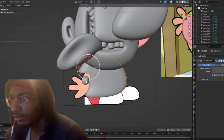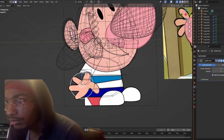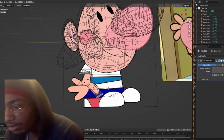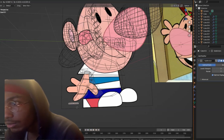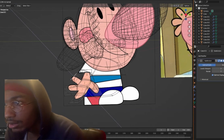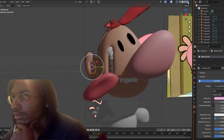I would extrude that, go over, and then extrude this. You see how it's already starting to be the shape of his hand. I would extrude this down and move it over, then extrude again and move it over like that. Then we can extrude this up for the inner portion of his ear and just make it that light pink color that he has. Yeah, that'd be decent.